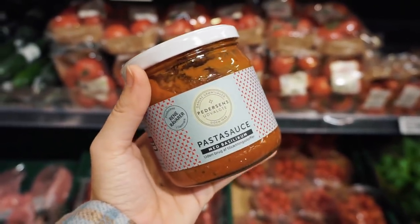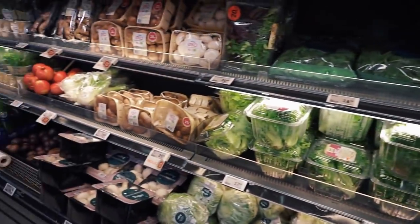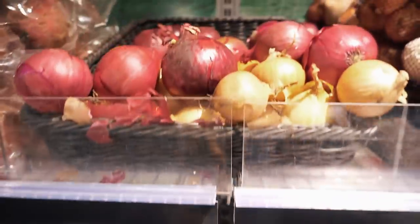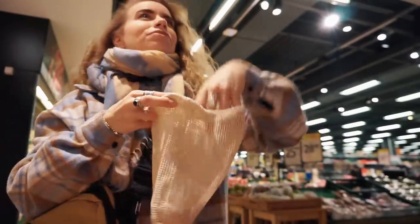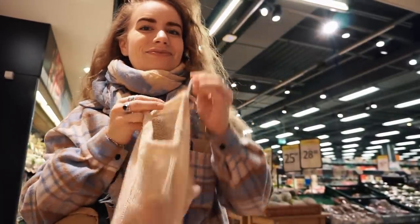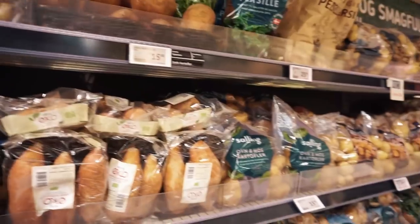Instead I'm opting for this sauce made from rescued tomatoes — you're coming home with me. Leafy greens without plastic? Forget it — nowhere to be found in Danish supermarkets. I did however find both garlic and onions without packaging and that was pretty exciting. You don't see that in every store. I brought my own totes obviously. Also found bulk potatoes — I don't need those today but I appreciate that they're there.